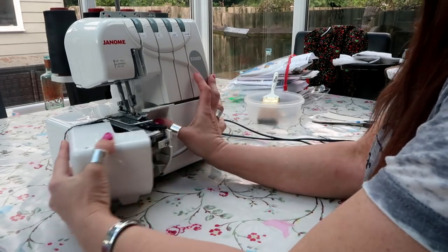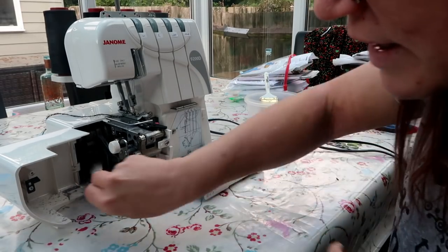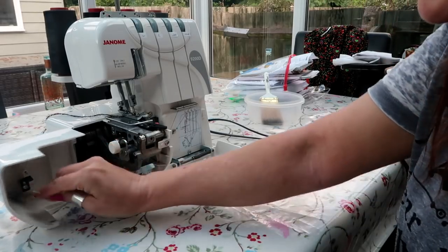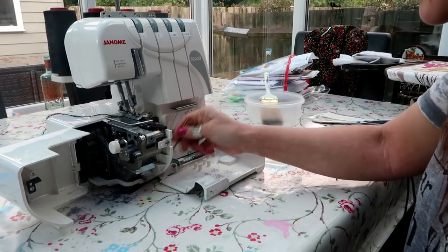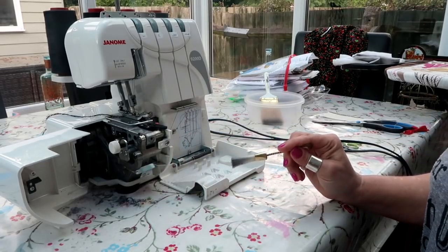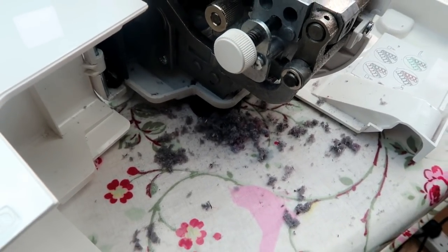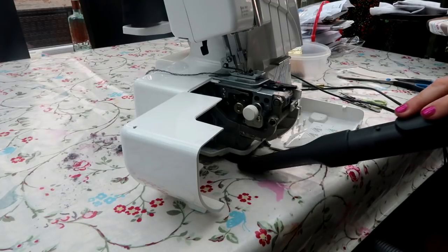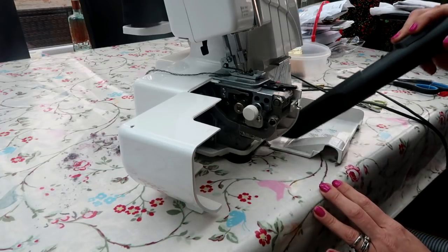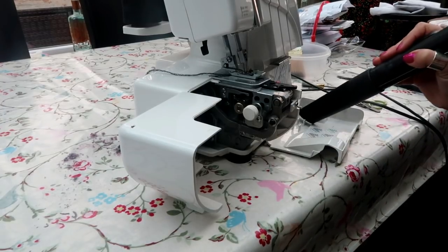Before I do anything, this little baby's really seen some action over the last few days and is disgusting — have you seen in there? It's horrible. So I'm going to give her a really good brush out and a clean, I'm going to get the hoover and suck out some of this fluff because it's really not fair on her. That is vile looking at!